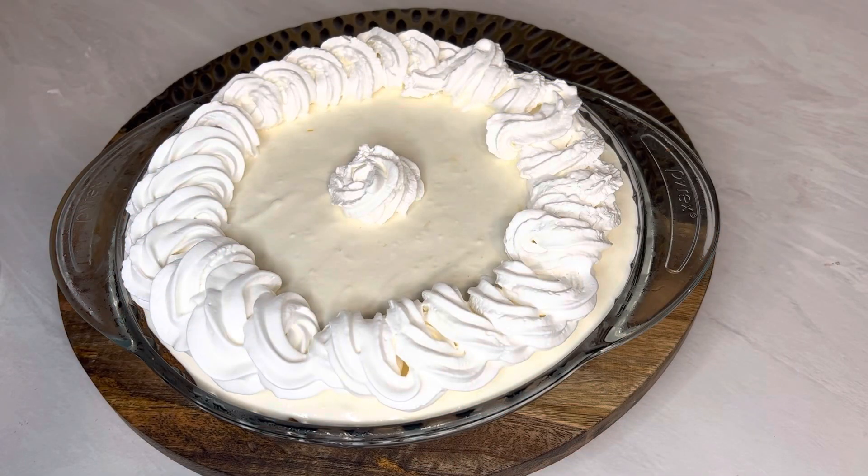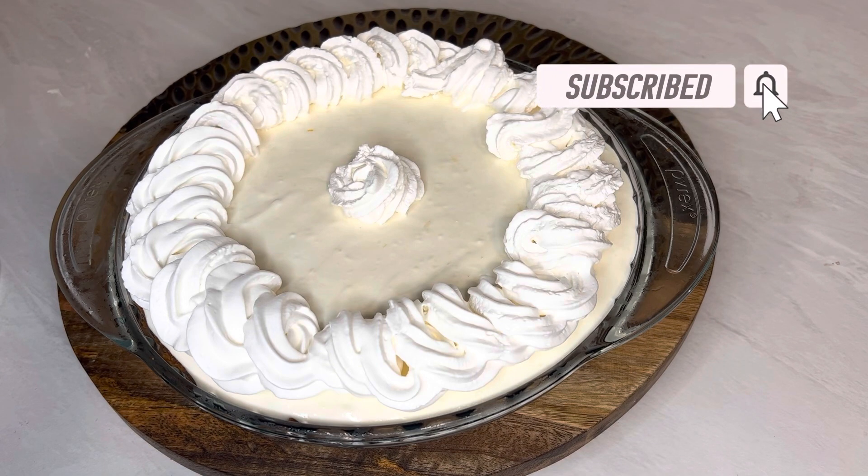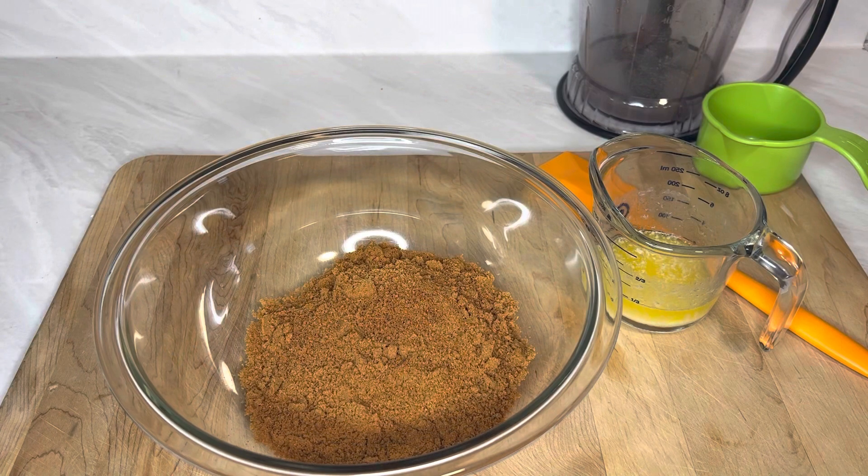Hey y'all, come on in! I'm Alisa, and today I am making a frozen lemonade pie. Before we get started, like, share, subscribe. Let's get started with this frozen lemonade pie.